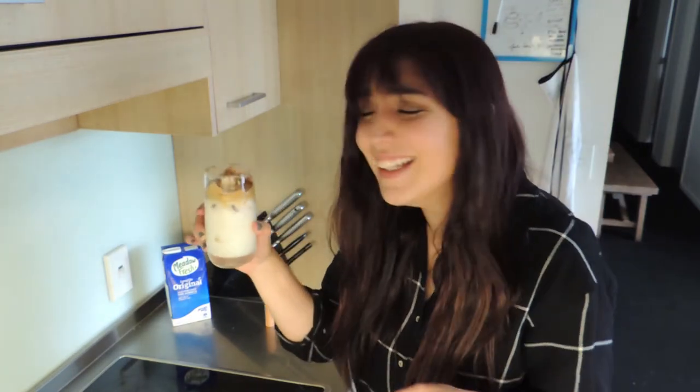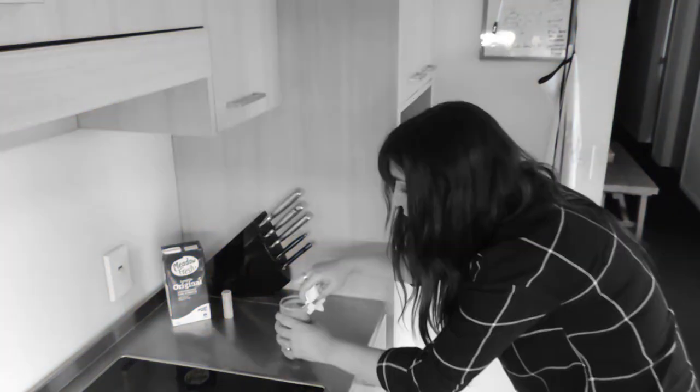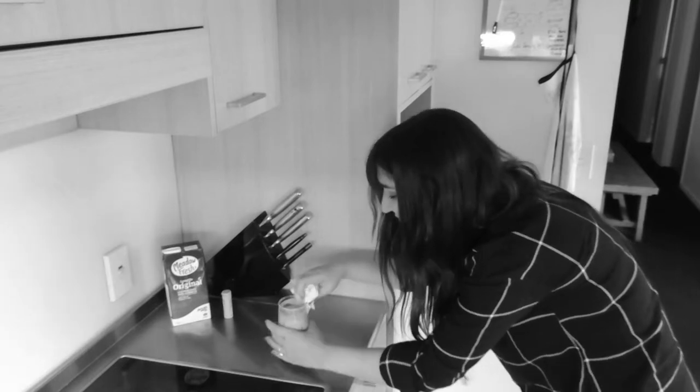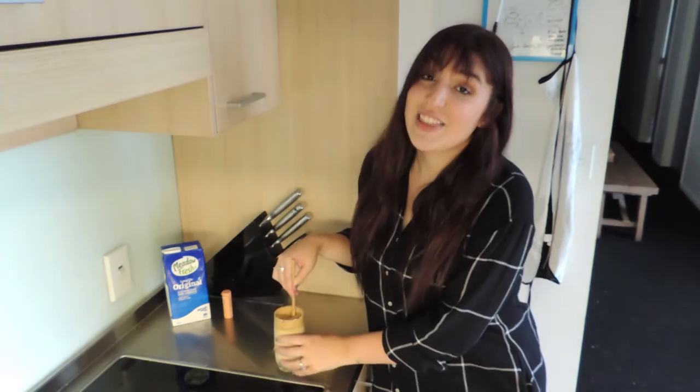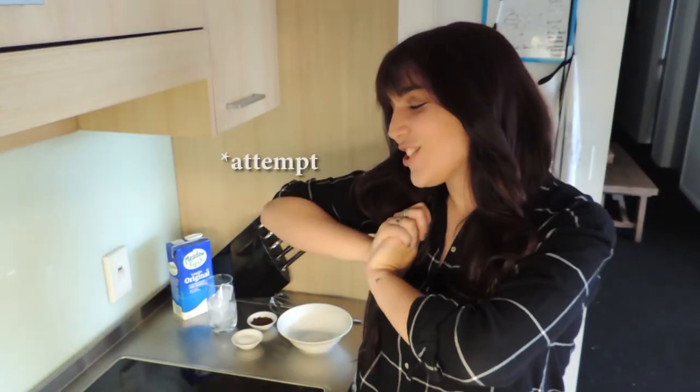This looks so bad. The good thing is that I tried. Hi guys, so today I'm going to teach you how to make a whipped coffee.